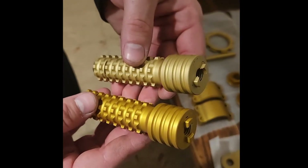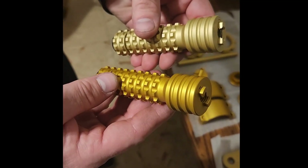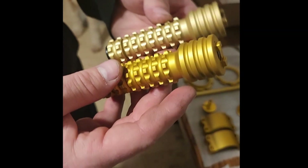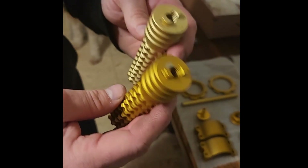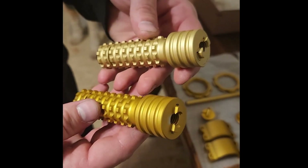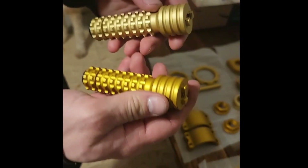I don't know why these turned out different colors — they were in the same batch and they were both run twice. But Vortex gets them from China; I can't stress that enough. When I called them they said they got them from China, and this is Chinese aluminum — it's obviously different. There's clearly a difference here.